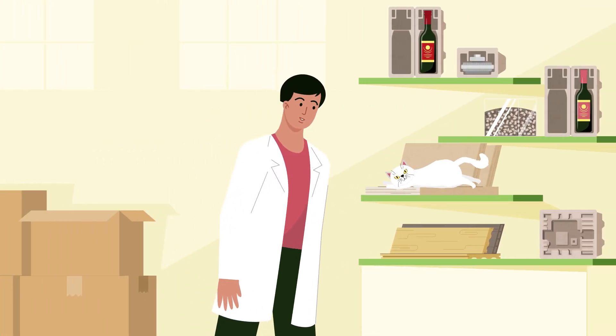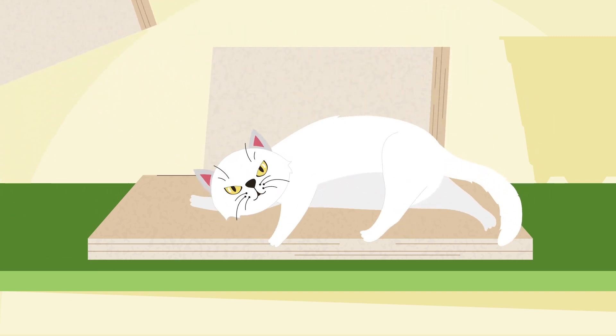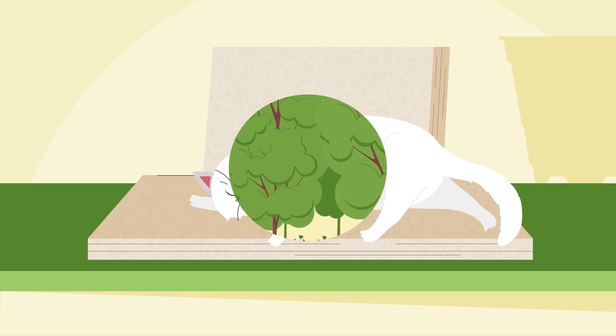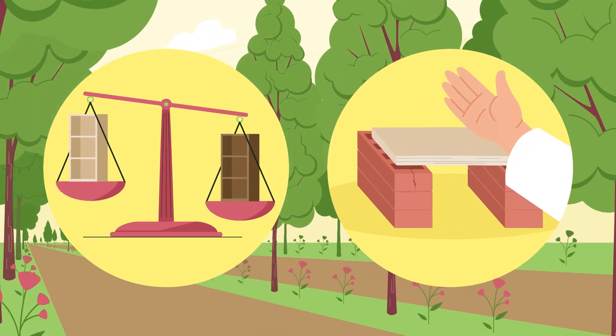I am sorry, but you can't sleep on our functionally adapted lightweight board before it's processed into furniture. I need the board to show how poplars make our furniture lighter, though retaining the stability of the board.